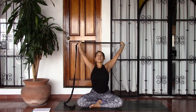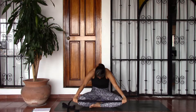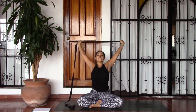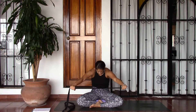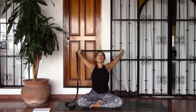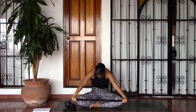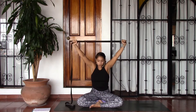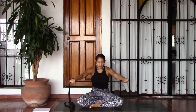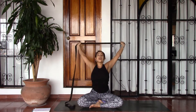On your inhales you're going to lift the arms, open the chest, lifting the gaze towards the sky. And as you exhale you'll bring hands to the knees and round the back as you bring the chin towards the chest. Inhale lift, and exhale round. Inhaling to come up, see if you can bring the hands a little bit farther back. And as you exhale, rounding the back, really feeling the shoulder blades spread. Taking two more like this — inhaling to open, and exhaling to round. One more: inhale, and exhale.